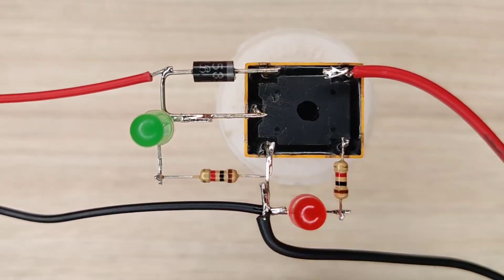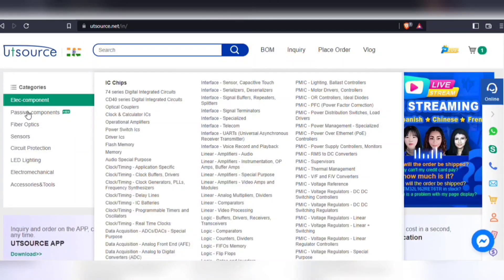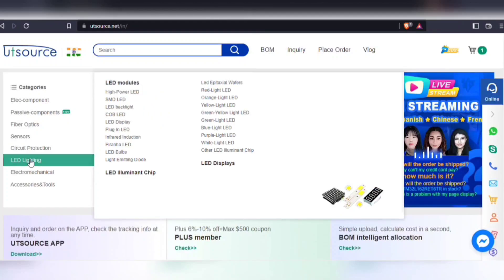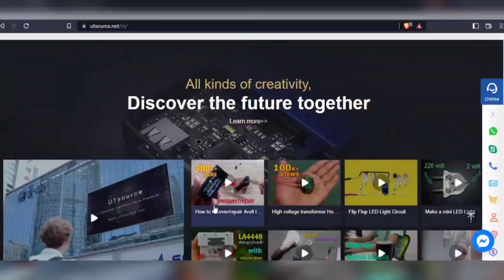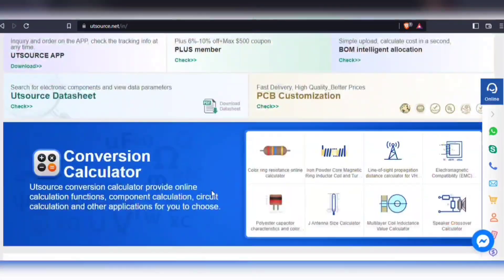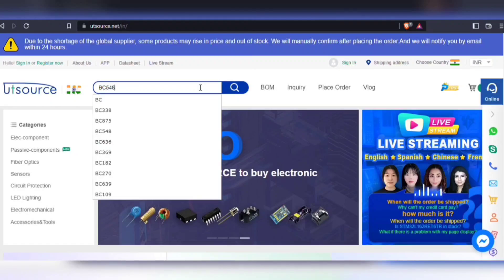For easy sourcing of components, visit utsource.net. Here you will find any type of components in both through-hole and surface mount. They also offer global shipping service, so can deliver anywhere in the world. You can upload a BOM file or simply search for a component in the search bar.